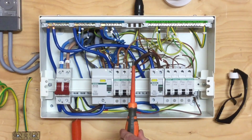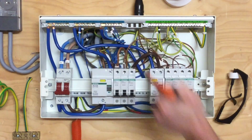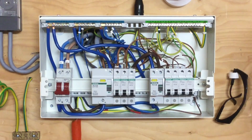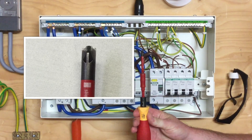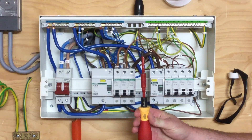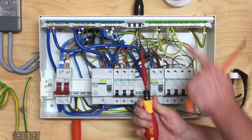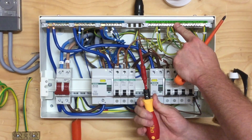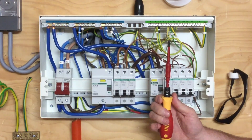It's not acceptable to use a standard posi-drive screwdriver for the type of terminations in the earth bar, neutral bar, and the top of the breakers. We should be using a plus-minus driver in order to get the correct connection on the screw head before tightening. We also need to set this to the appropriate torque rating for the earth bar, neutral bar, and top of the breaker — and they are not all the same.